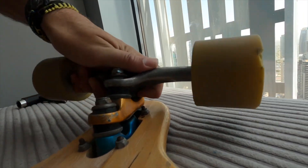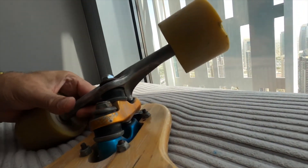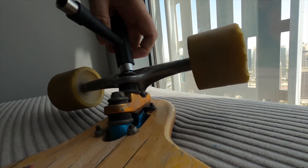You want to run sidewinder trucks as loose as possible so you get the maximum amount of turn out of them. Over-tightening will restrict the movement and potentially damage the bushings.